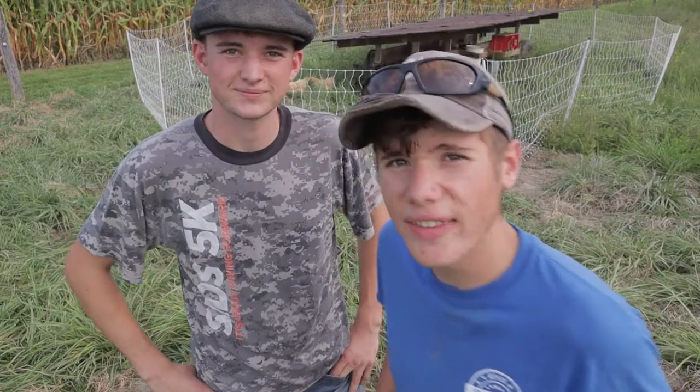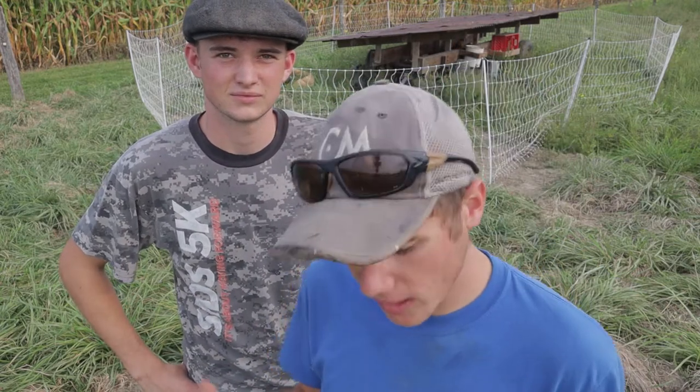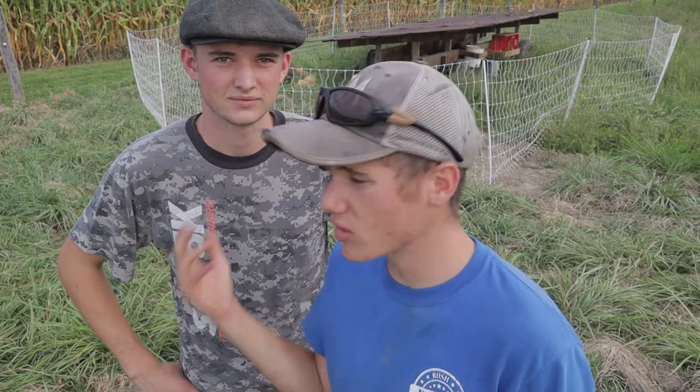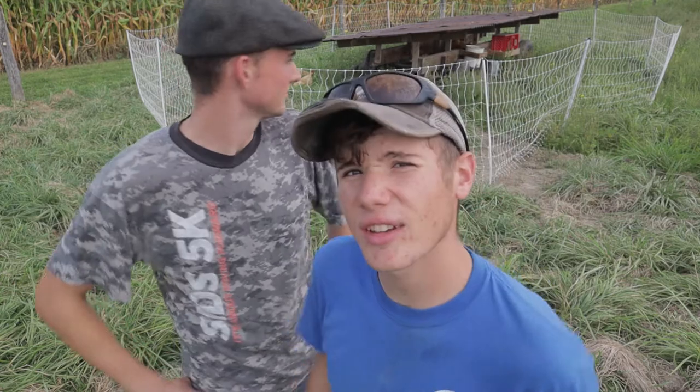As you saw in that cool overhead shot, you saw us both. What we like to do after setting the net up is go around and just kind of tighten up the whole net and get all the slack out of it. Looks nice, makes it tight. Sometimes there's weeds in the bottom — push them out of the way. It's pretty easy.